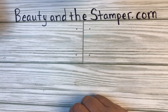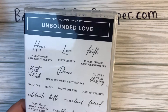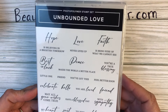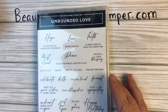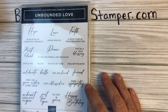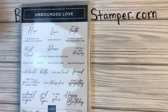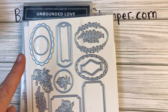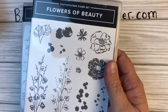I'm going to be using the Unbounded Love set — it's a brand new set that just went live today, so the new catalog is out and you can now order. If you are in the United States, I would be your demonstrator, and I also have another demonstrator in the United States, Mimi Takahara. If you are not in the United States, make sure you find your demonstrator — I'll have that listed down below.